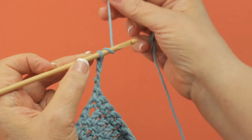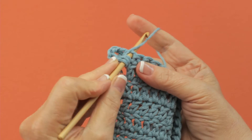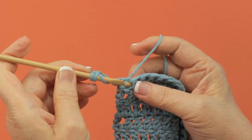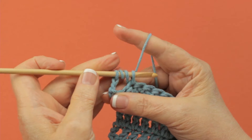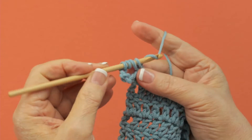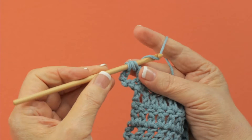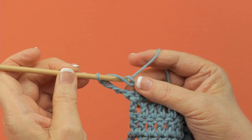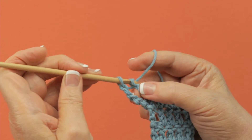Then you're going to yarn over twice, insert your hook into the next stitch, yarn over and pull up a loop. You have four loops on your hook and you work them off two at a time. Yarn over and draw through two, yarn over and draw through these two, and the last two.